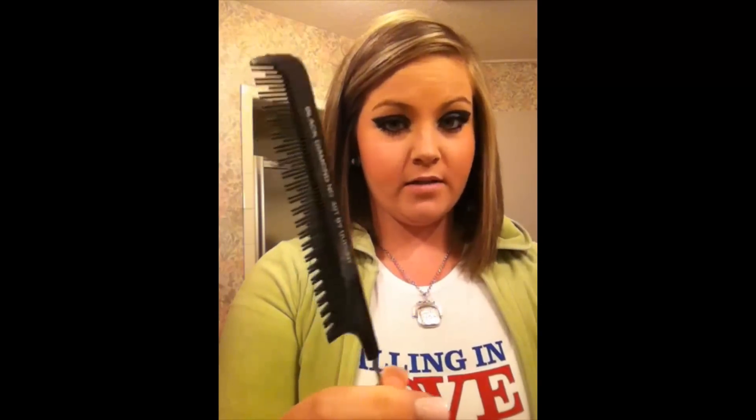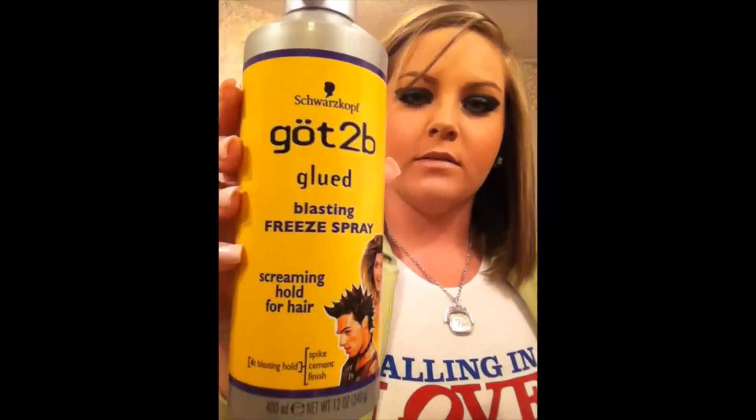I'd like to start off with little to no product in my hair. Right now all I have is Nexus Heat Protectant — I just straightened my hair and now it's ready to tease. I use this teasing comb; it is a Black Diamond by Dewpoint. And I use this hairspray: Got to Be Glued. It's awesome.